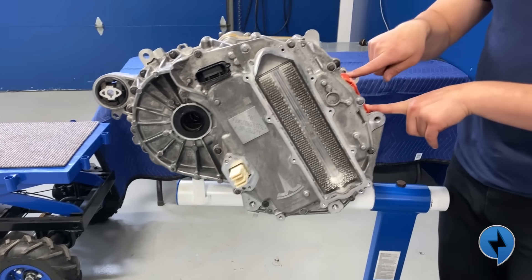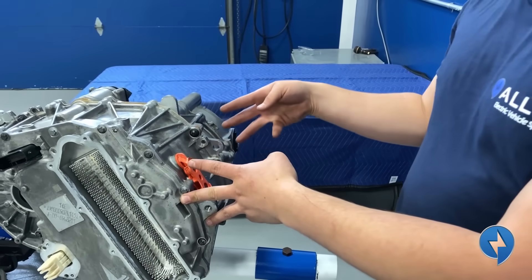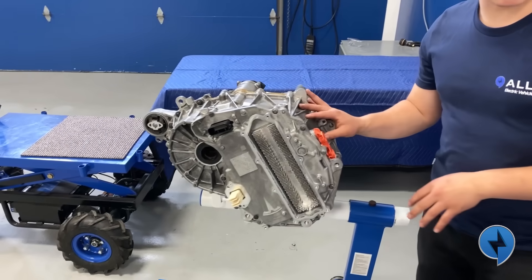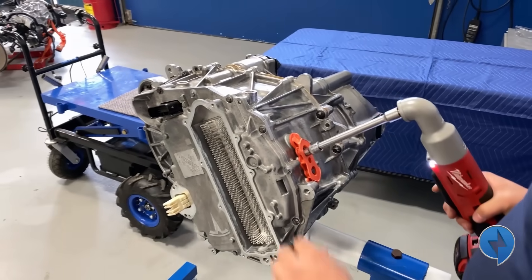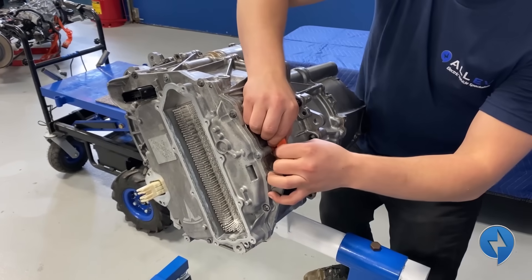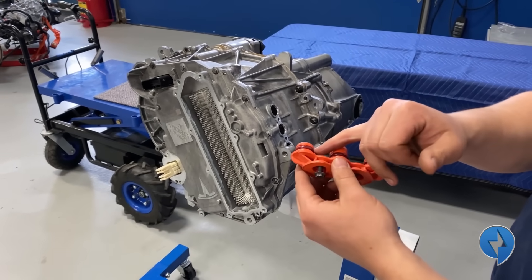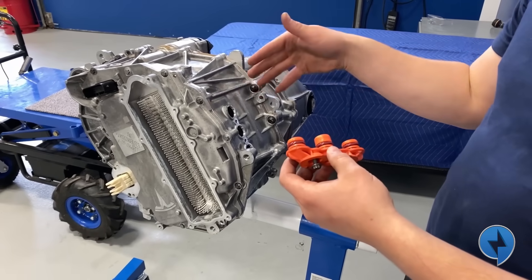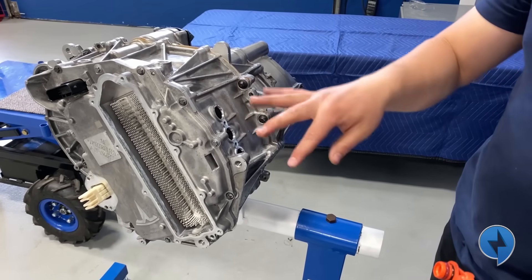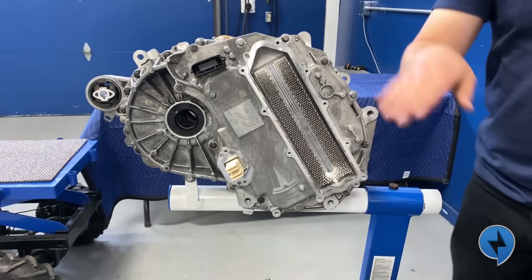We must remove this plug and the three bolts behind it. It's really important because it connects the three legs of the inverter to the motor — if you don't do that you'll have to pry the case apart and you'll destroy stuff. There are two O-rings to keep dirt or water from getting into the casing, and beneath that we have three 10 millimeter bolts that hold the winding zone. Next up we're going to remove the 12 bolts that hold the inverter on and pull it off.